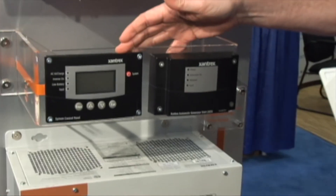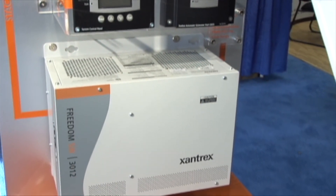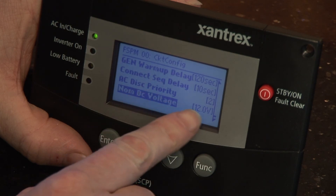A final thought: the Sequence power manager is the only power manager on the market that works seamlessly with an inverter charger and an automatic gen start, using a single control panel that controls all the devices and communicates on the same language — which makes for a really easy, clean, and seamless installation.